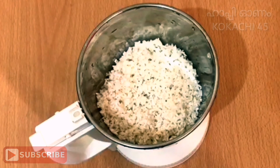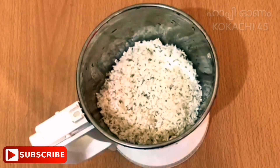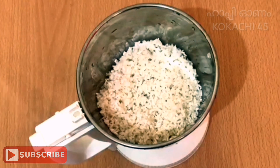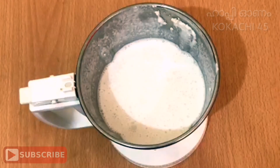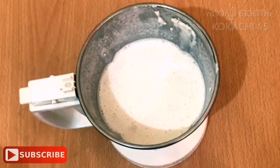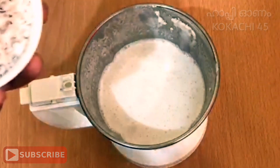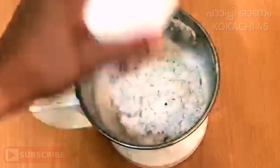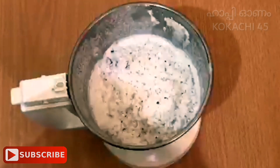So I will warm up the pan. I am ready to warm the pan. Then I will add to a brown pan.